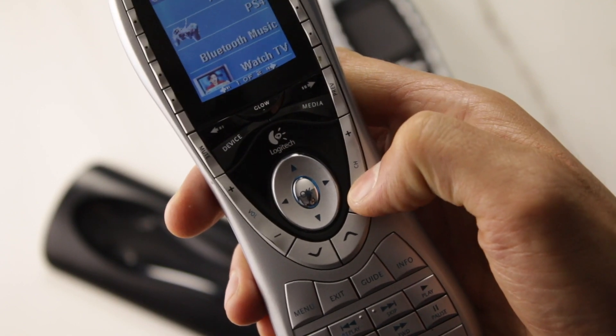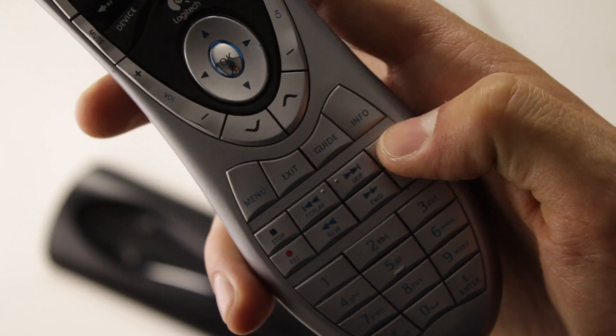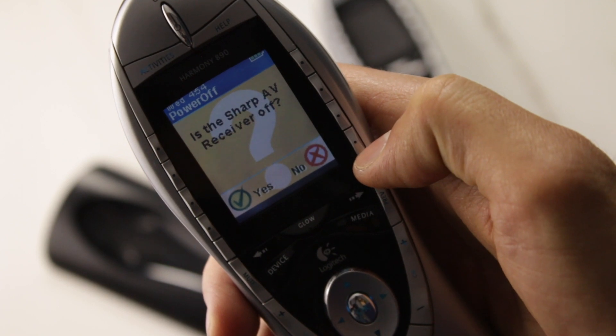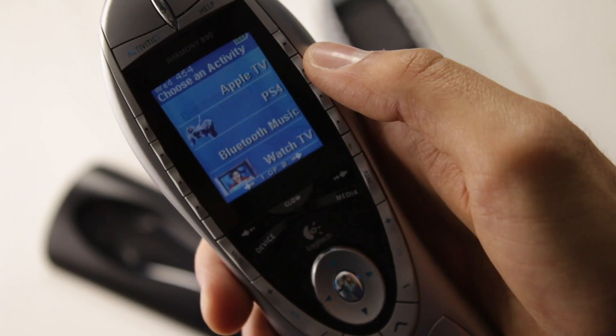This remote lets you control volume, channels, and a whole bunch of features from your separate devices straight from here. You have access to the number pad, guide, skip, pause, and record — all types of features that are useful even today. You also have a help button: if you press 'Watch a DVD' but the TV didn't turn on, press help and it resends the signal, asking if it fixed the problem. You troubleshoot straight from the remote — it has a built-in assistant for that.